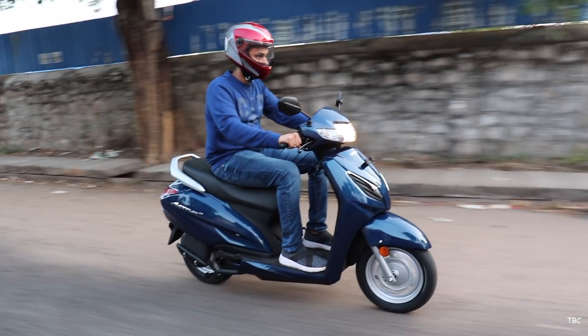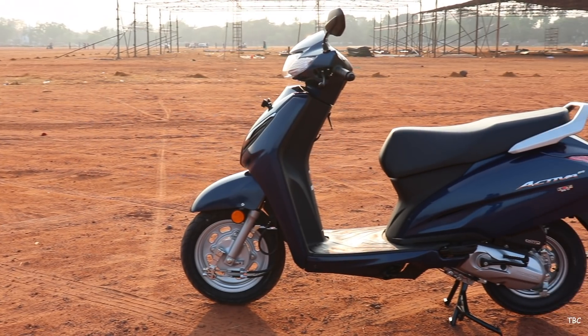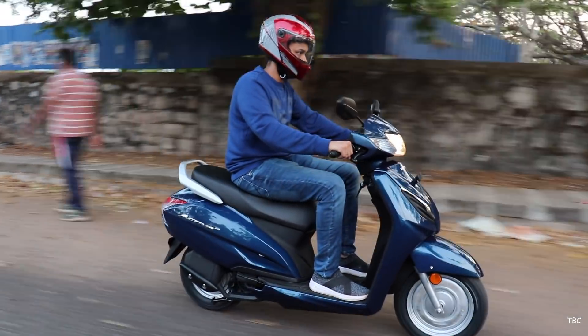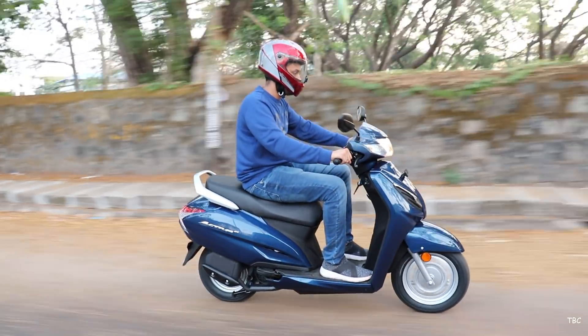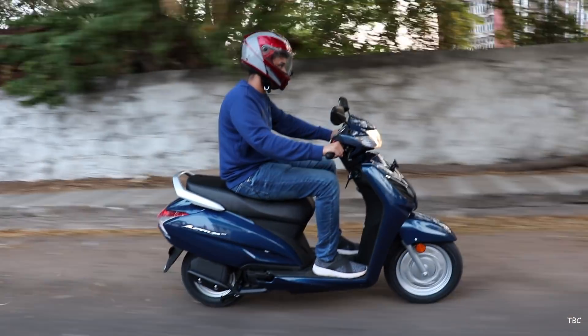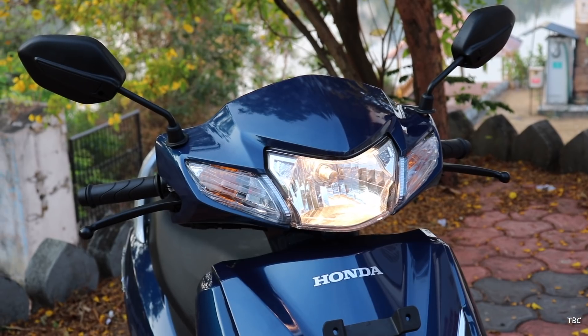Let's start with the design of the new Activa. Even though visually there isn't any significant changes, there are some tweaks which are really good ones. I feel this is a great move by Honda because Honda Activa is always a classic and it's always nice to keep that design like it is. That classic touch is still kept intact throughout.